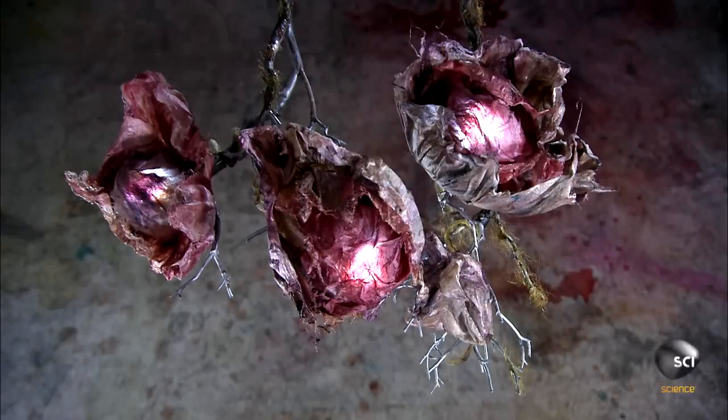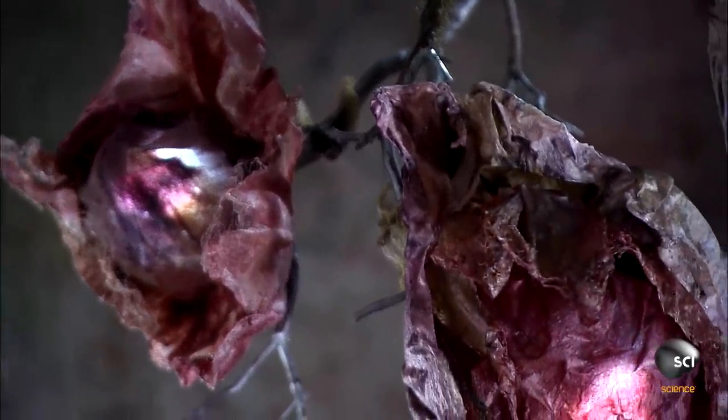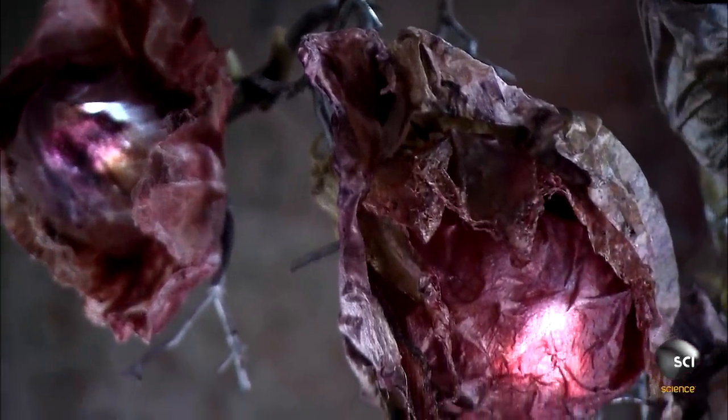This lamp doesn't have shades. Instead, it has natural-looking silk flowers which conceal its lights. The lamp base is made of branches.